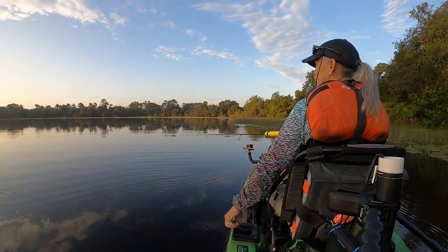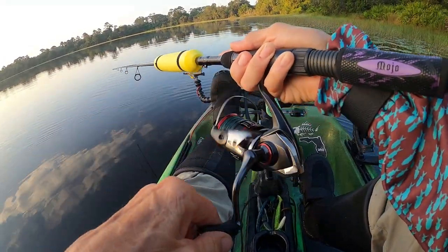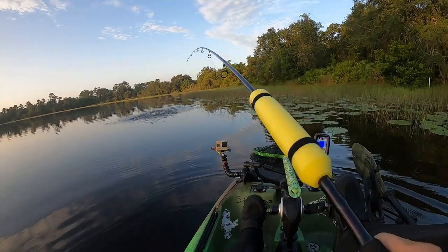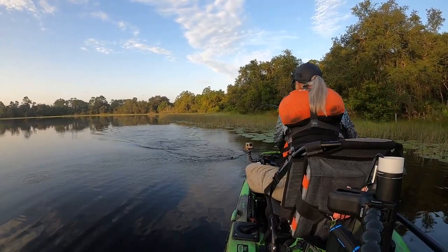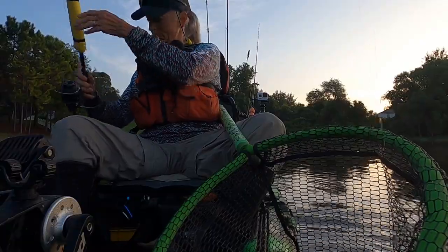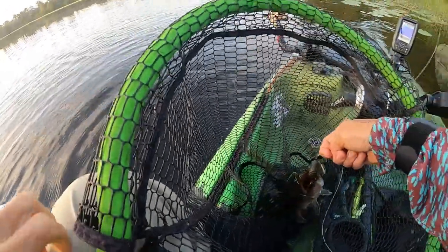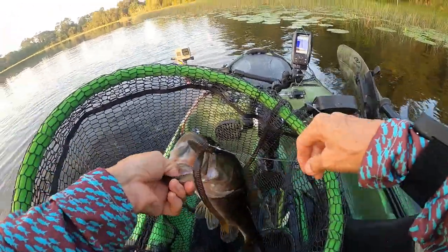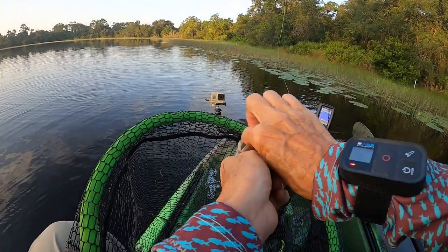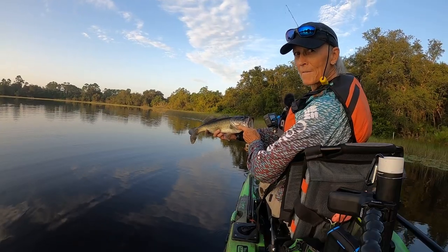That sound you hear is my leader knot going through the guides. I got a bite — oh, that's a nice fish! First fish on the Vanford. It's not a big one, but look at it! Woo! Whole lot of worm in your mouth, son. And we have first fish of the day — first fish on the Vanford. I'll take it.